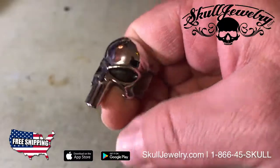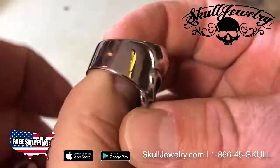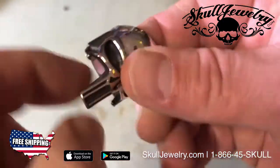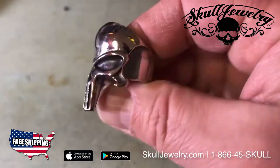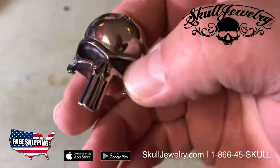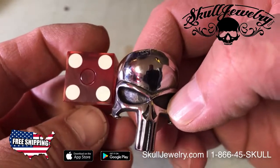J.R. here with SkullJewelry.com. I want to introduce you to the brand new Punisher ring from Skull Jewelry. All made of 3/16th L stainless steel — big solid ring. Stainless steel is virtually impossible to break or bend; this stuff will last forever. You see how big this is compared to just a regular dice.